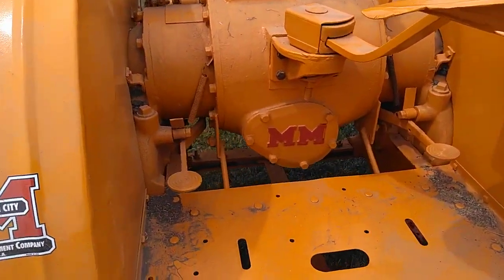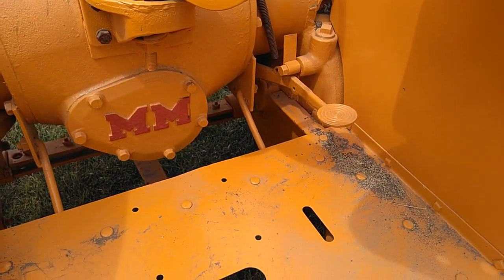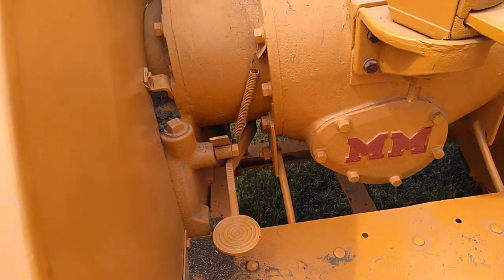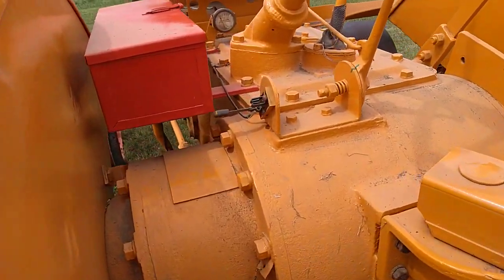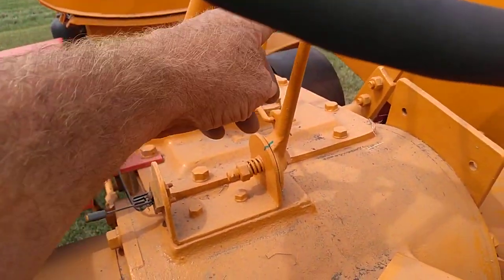This one has individual turning brakes, right here. This is our kill switch, knife switch, and throttle.